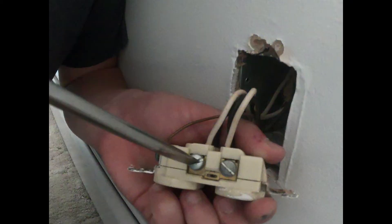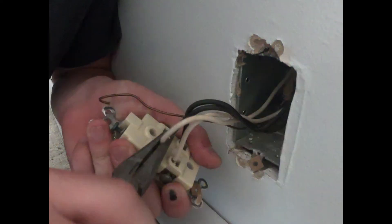After the outlet has been removed from the wall, use your screwdriver and loosen the screws on the sides and bottom with the ground wires, the white wires, and the black wires. If necessary, use the pliers to pull the wires loose from the old outlet.